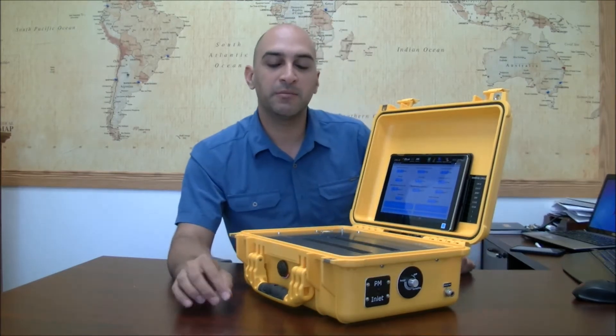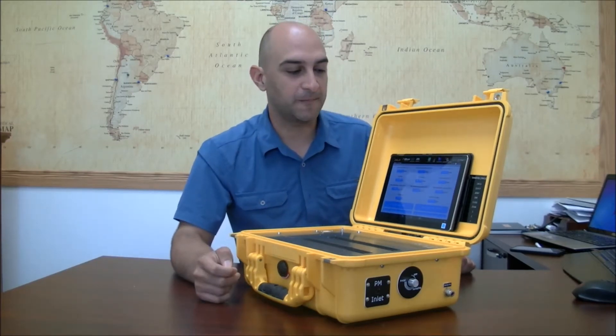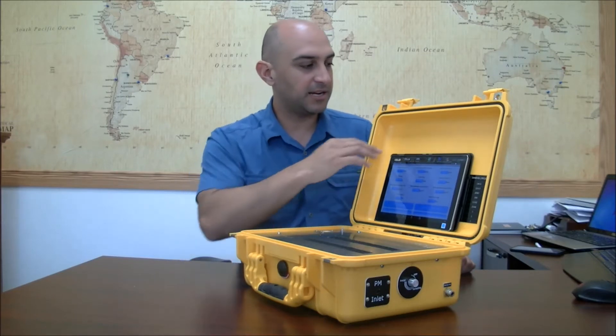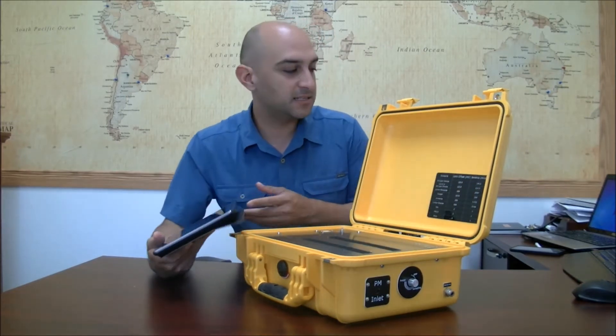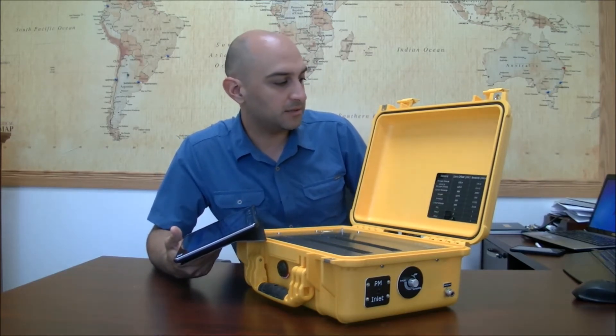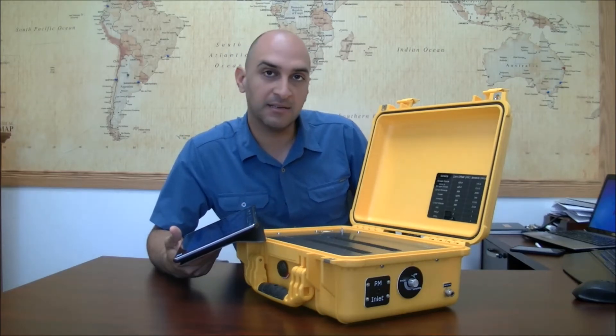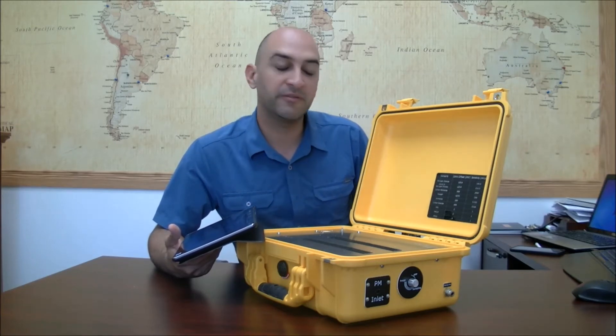Here we're going to measure PM1, 2.5, and 10 simultaneously using the PoloTracker. This particular PoloTracker has in it several sensors such as nitrogen dioxide, ozone, nitrogen oxide, carbon monoxide, oxygen, ammonia, and carbon dioxide — and simultaneously we'll measure PM1, 2.5, and 10.